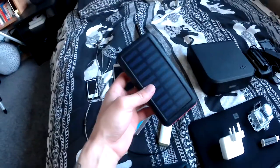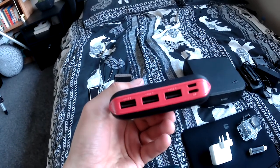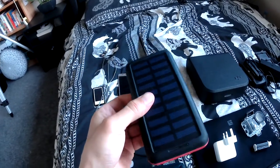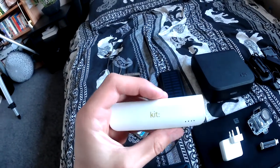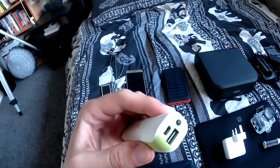I then have a solar powered power pack. This is actually really useful because you can not only charge it from the sun but also through a micro USB cable. It's got three outputs as well so you can charge all your devices at the same time. I've also got this smaller battery pack by a company called Kit, which is just a useful little power pack for taking on the go. It's very lightweight and it has a little torch as well.